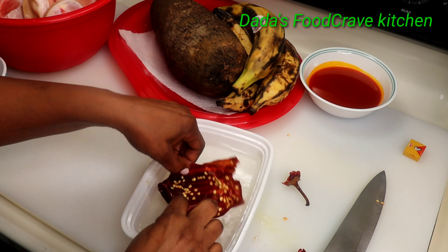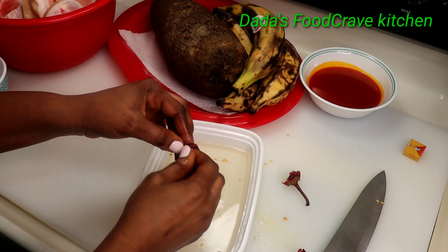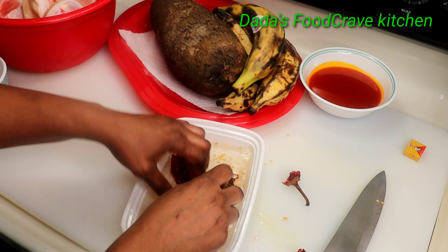Now, when that pepper is already soaked, you want to peel it off and then take all the seeds out, like I'm doing in the video.